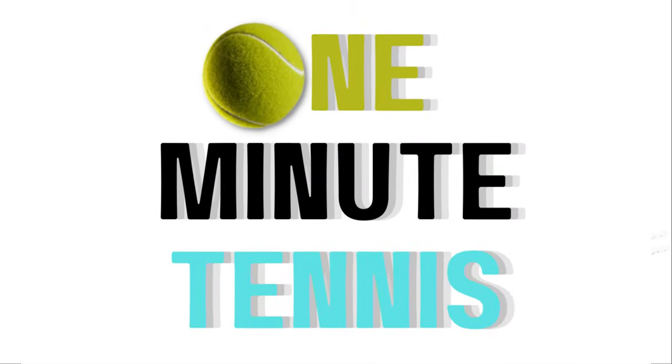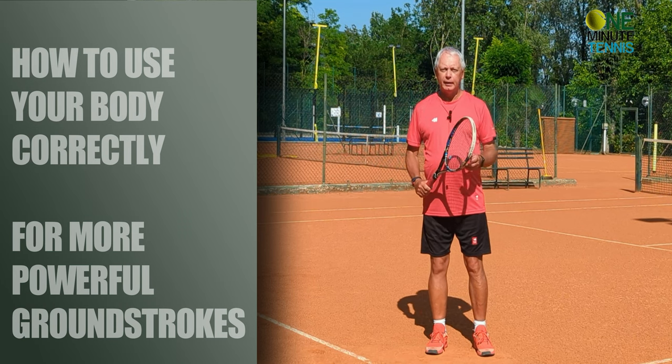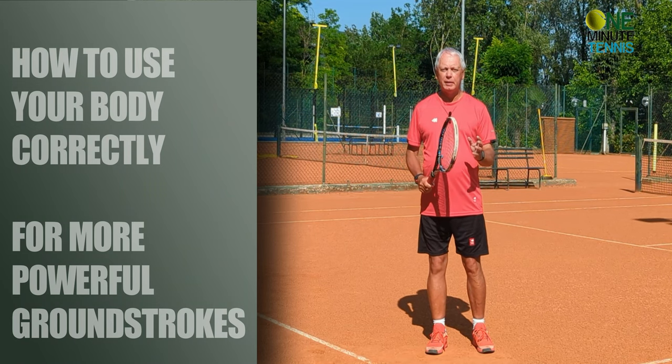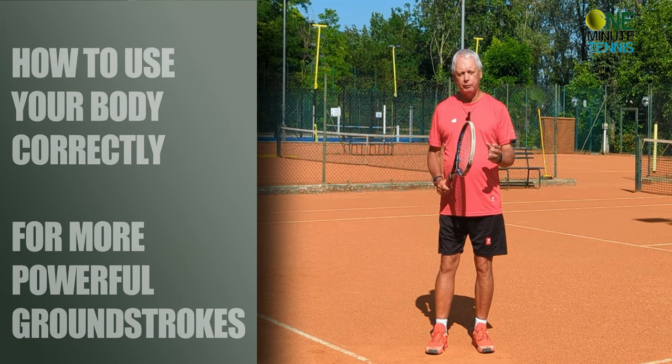Welcome to one minute tennis.com. In today's session I want to talk to you about how to hit your groundstrokes harder by initiating and using the momentum of the body better, and I want to give you a really simple reference which if you follow will give you more speed in your forehand and your backhand almost immediately.